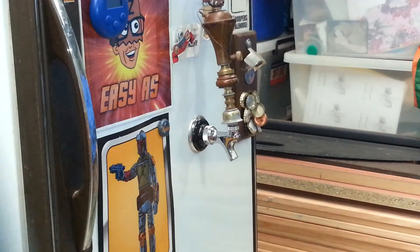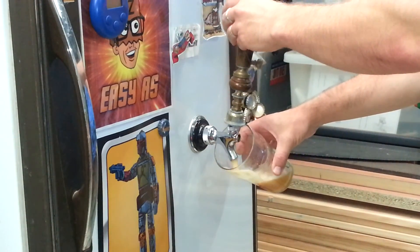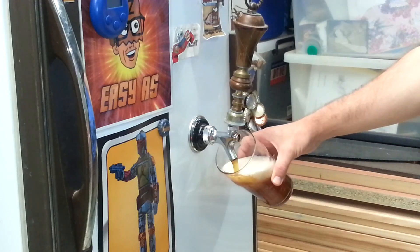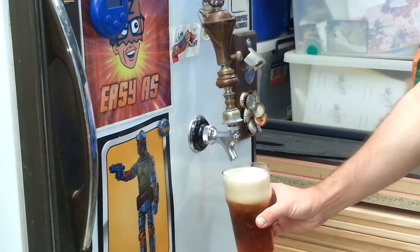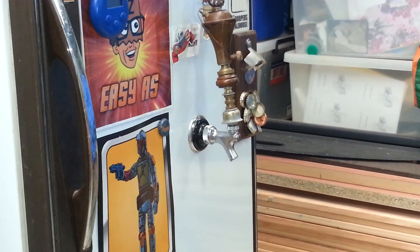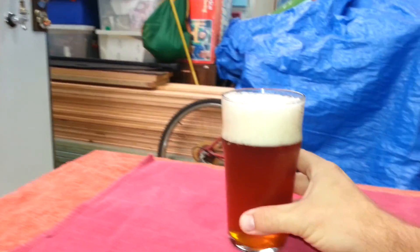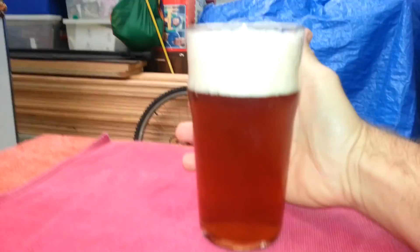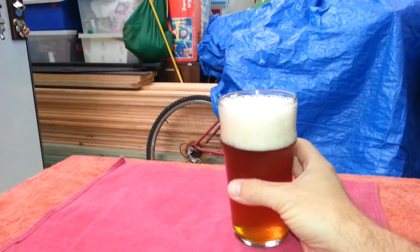All right, there it is. You probably can't see the clarity as much — I don't have the best lighting in here. You guys saw in my last video how clear it was. Here it is, the Real Sark Enigma. Lots of frosting on the outside there. That color basically comes from the Cooper's Real Ale kit.